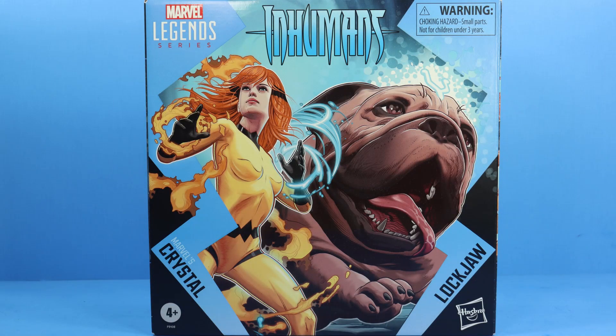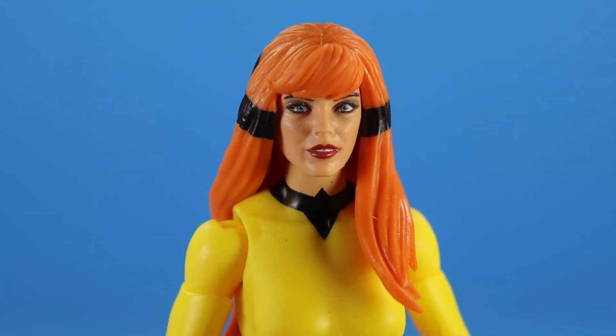What up everyone, it's your man X-Man 87 here bringing you another Marvel Legends video. What I have for you today is the Marvel Legends Inhumans 2-pack deluxe set of Crystal and Lockjaw review. Before we get into everything, if you could please leave a thumbs up like rating on the video it'll help show your support for my channel and I greatly appreciate it. Now with that said, let's go!